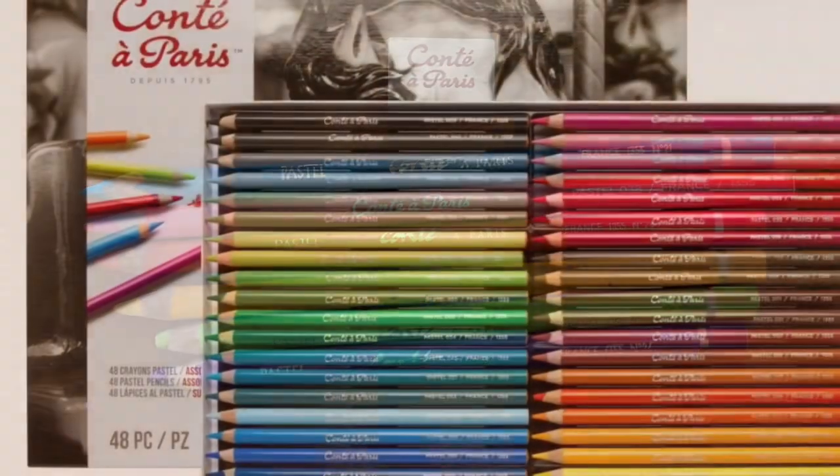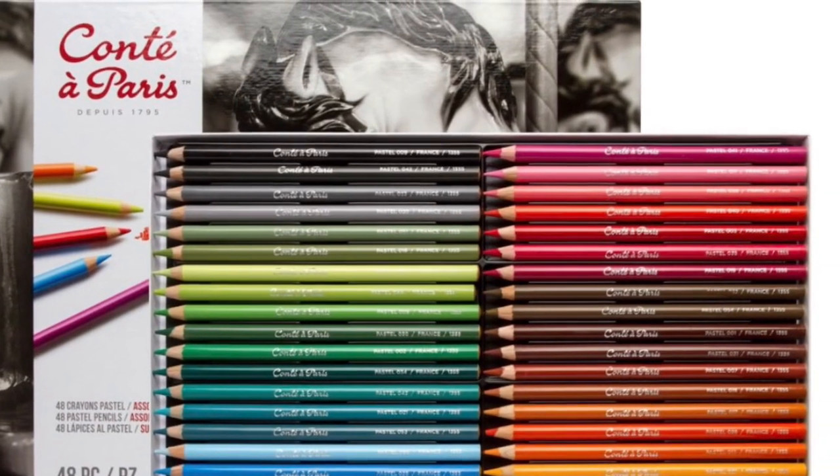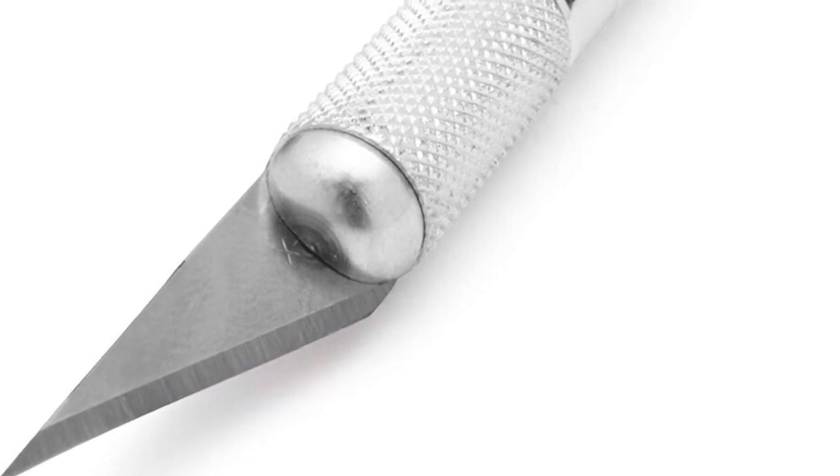Hi, it's Dia. One of my first videos on YouTube was me sharpening Conti pastel pencils with an exacto knife. Not fun, but the only way I knew that would work at that time.